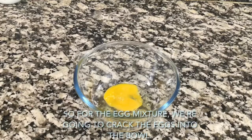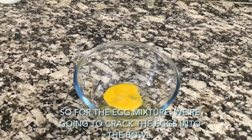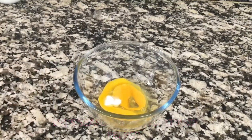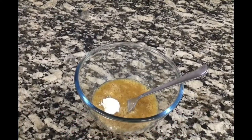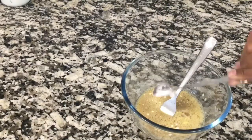For the egg mixture, crack the eggs into the bowl and season with salt and pepper. Add the cornflour and beat the mixture together to get rid of the lumps. Really beat them well!